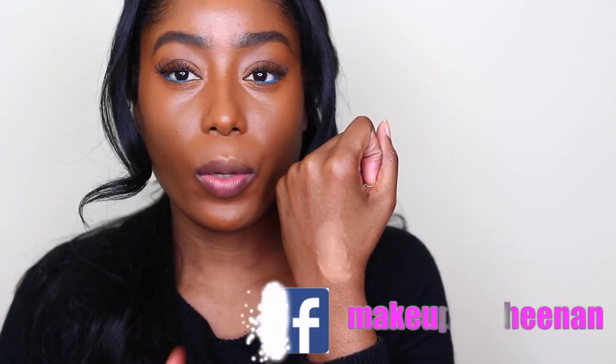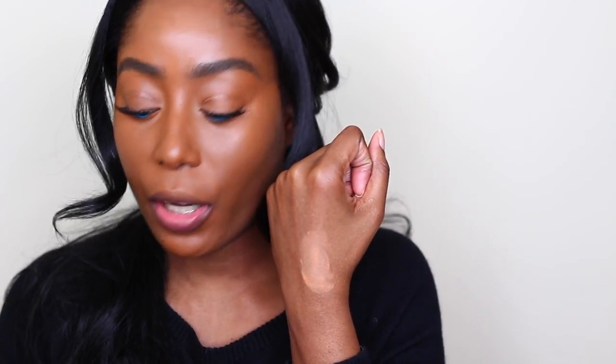I blended that out as much as I can. I just want to show you guys the color again — I think I was a little too far so you guys can see it. Now I'm going to use a little bit of what I put on the cover and put it under my eyes.